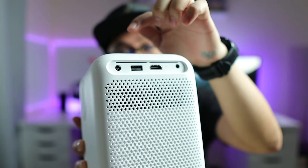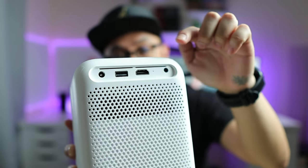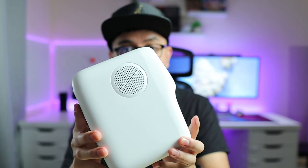Let me take out the OneBoo projector — it seems it has about the same size as the T2 Max that I got before. Looking at the back, there's the power port, USB port, HDMI port, and also the 3.5mm jack. On the side you'll see the speakers.